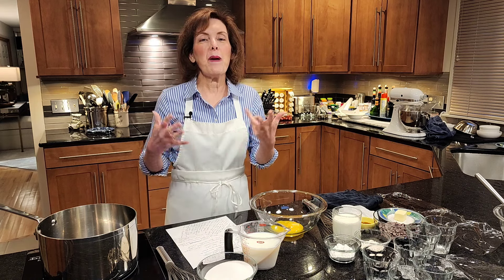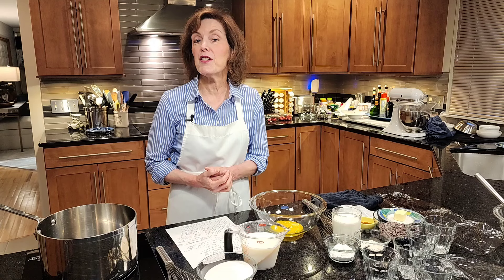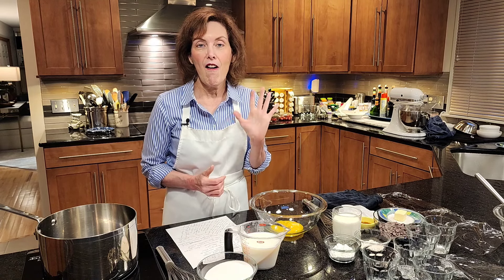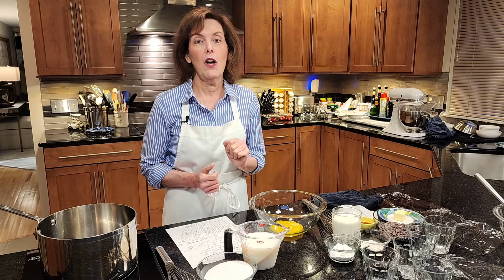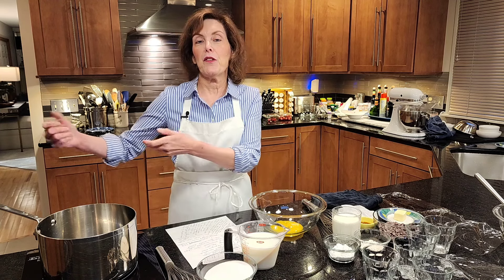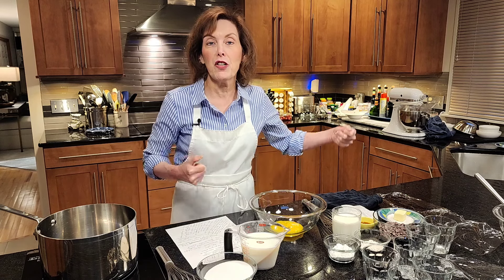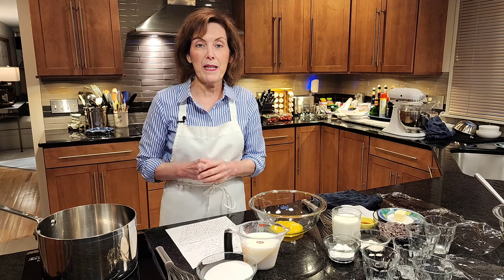This was my favorite thing to have as a child, and to be honest with you, it was the first thing I ever made as a five-year-old. I'm not kidding, a five-year-old. I used to pull the chair from the table to the cooktop and I used to make one of those little boxes of chocolate pudding by myself.